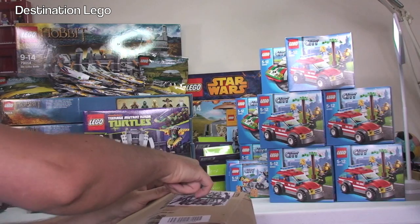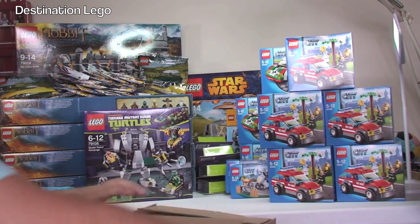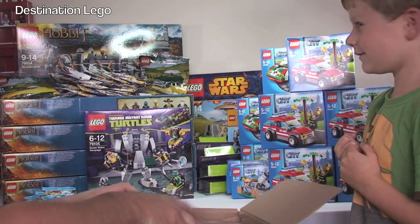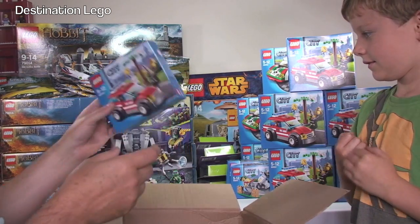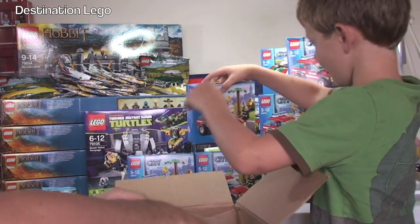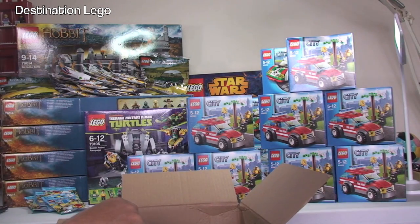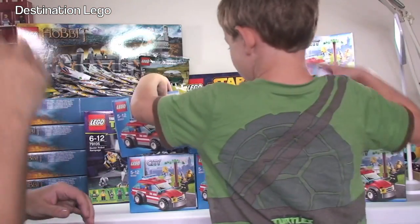Another one from Amazon. We've got another five of the LEGO City 60001 Fire Chief car. So that's ten of those in total, and they're going on Bricklink.